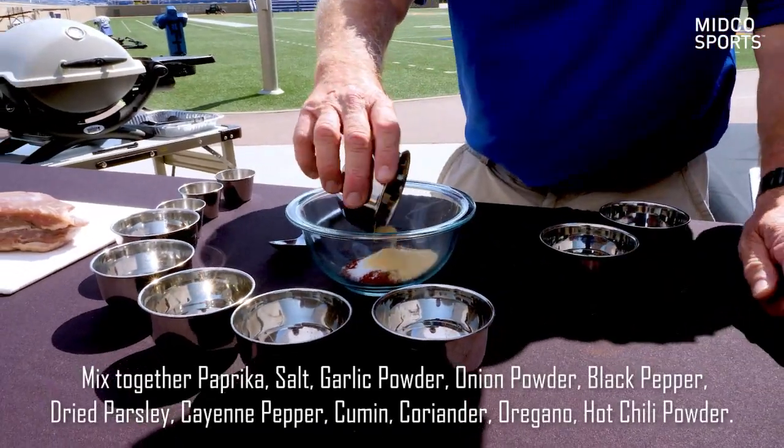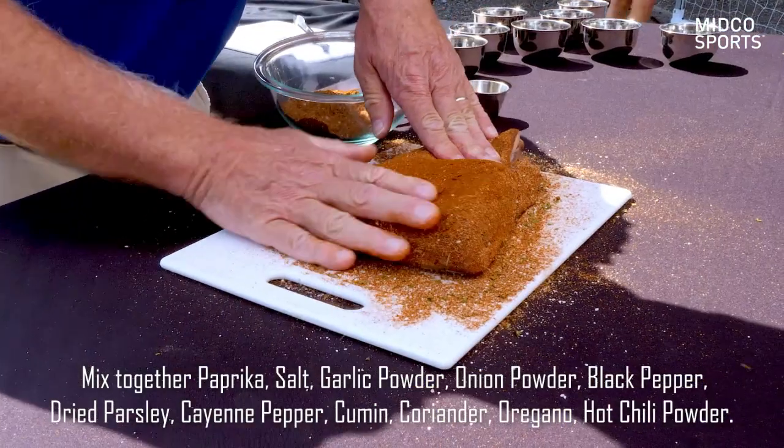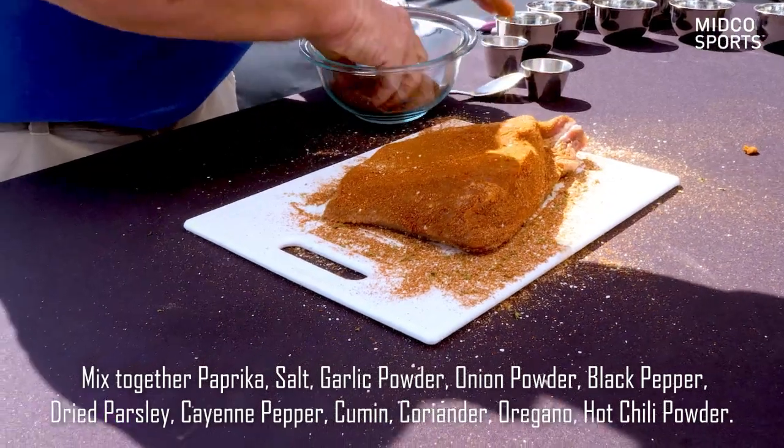I've got 11 different ingredients in the rub. Rub the meat down really well, put it in the fridge overnight so it really gets into the meat.